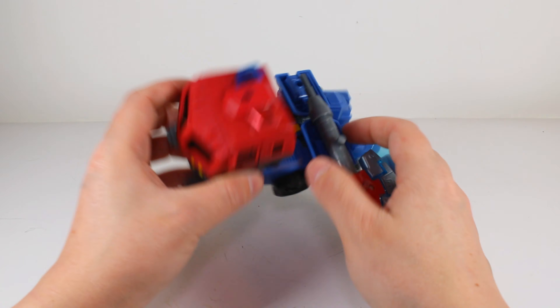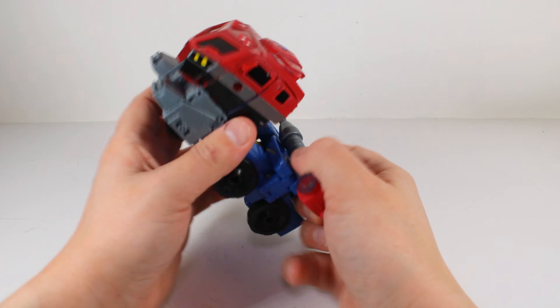His axe can just go right there for weapon storage. One other thing I wanted to add is that he does have a full dashboard and steering wheel molded in here, which I think was a really cool touch - they didn't have to do that. He's a decent size, holds together really well, and rolls pretty good. I love the light bar on top - it looks really good.